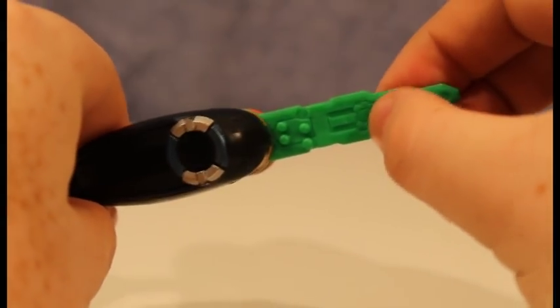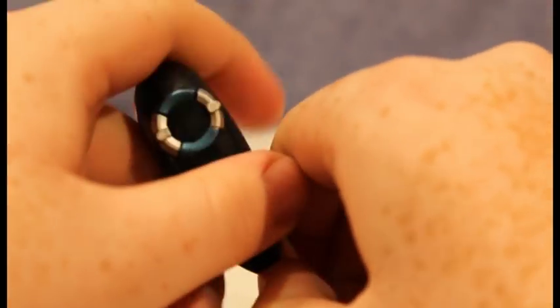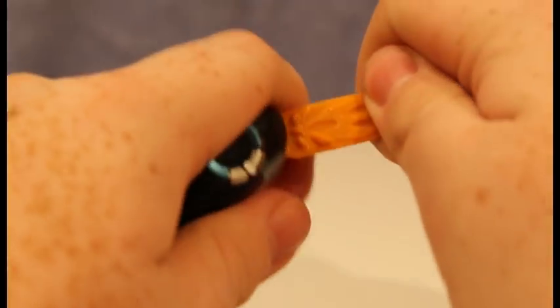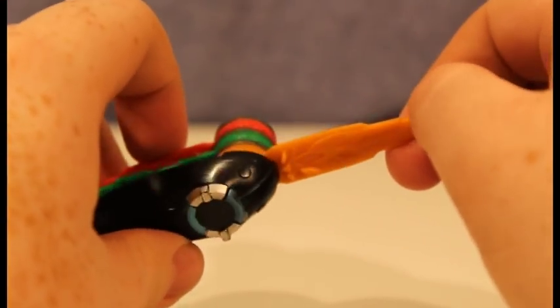There is a lot of accuracy in the toy and it looks like the show. It's almost a one-to-one recreation, if not being slightly bigger. Now let's check out some of the sounds that are in the morpher right out of the box.